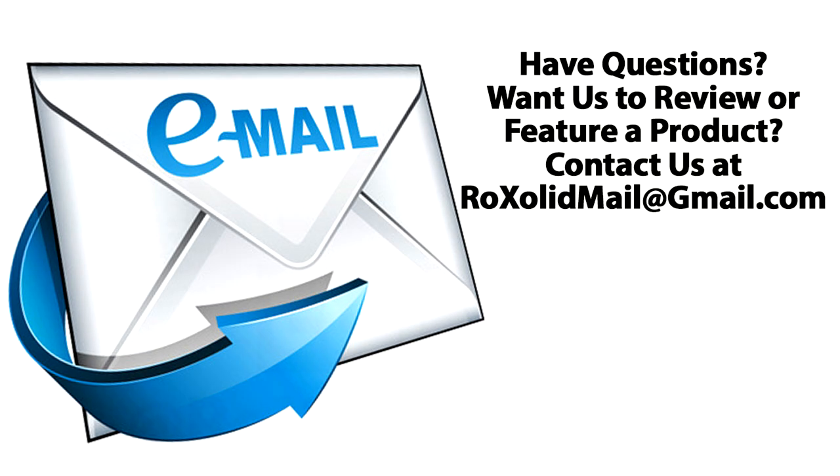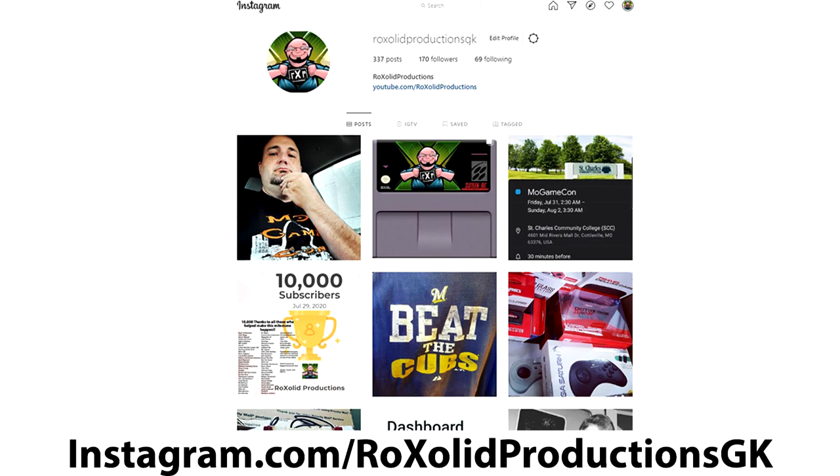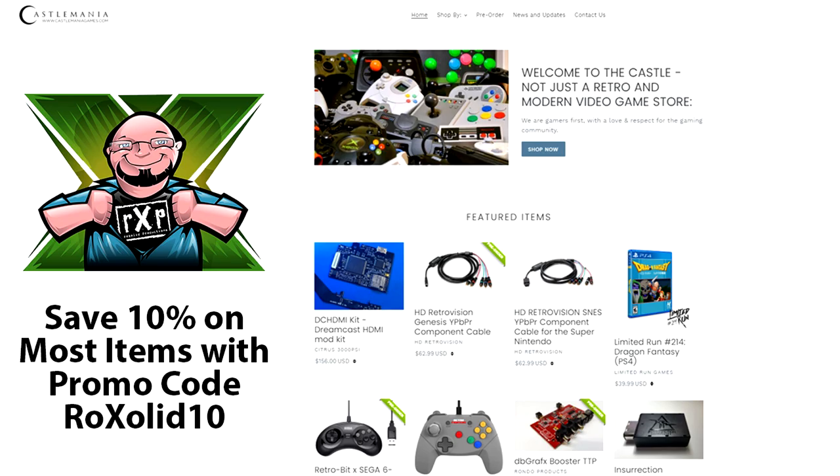If you have any comments or questions, leave them in the comments below. You can also email me at rocksolidmail@gmail.com, find me on Twitter at RockSolid Studios, on Facebook at facebook.com/rocksolidproductions, and Instagram at instagram.com/rocksolidproductionsgk. If you're looking for accessories and supplies for modern or retro gaming, head over to castlemaniacgames.com — he's recently added first-run video games including Switch, PS4, and Xbox One. Use promo code ROCKSOLID10 to save up to 10% off most items, and you earn Castle Cash rewards on purchases.